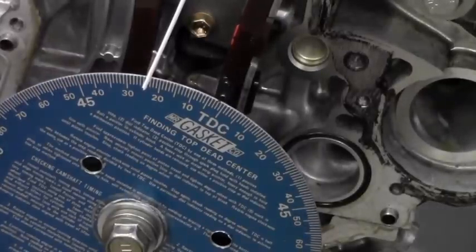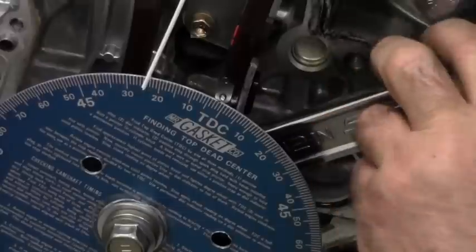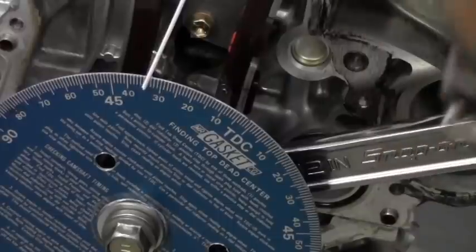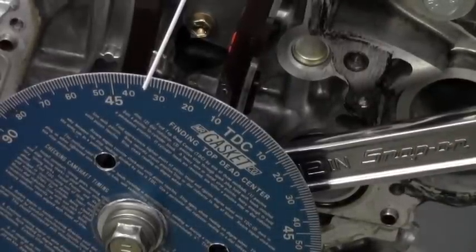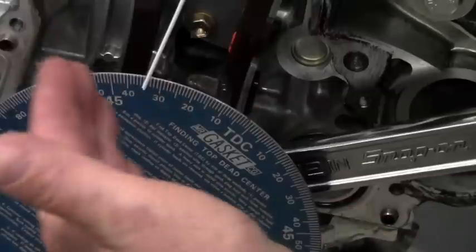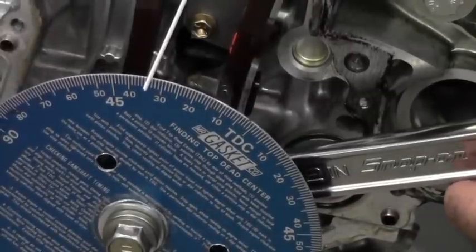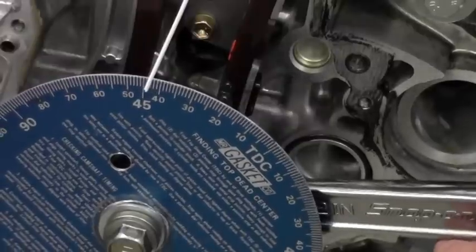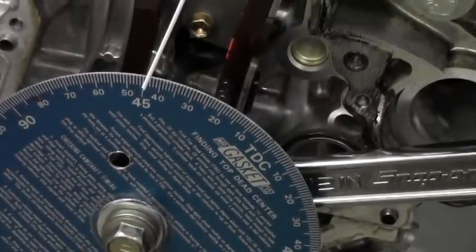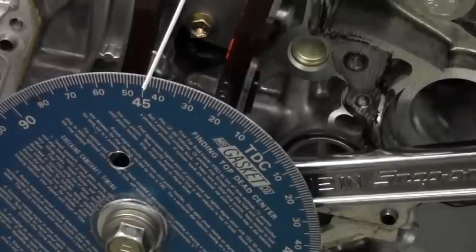Now we're going to go another 50 thousandths of an inch. Watch and tell me the degrees along with this — there's another 50, and your view should be seeing approximately 34 degrees. So at another 50 thousandths, we're at 34 degrees after top dead center. Going another 50 thousandths, we've made it to 44 degrees after top dead center.